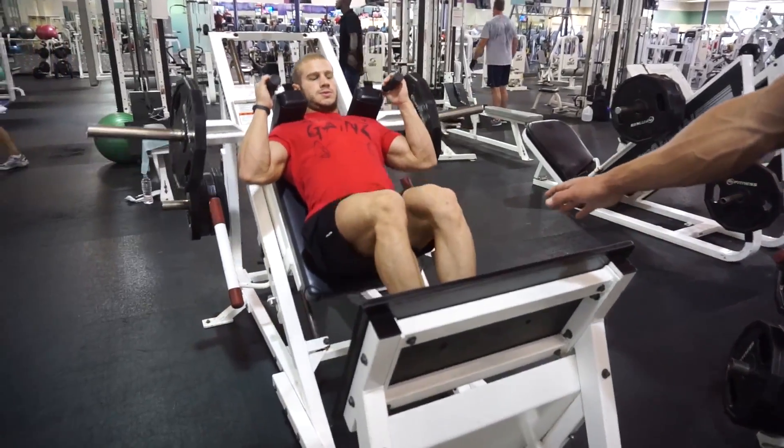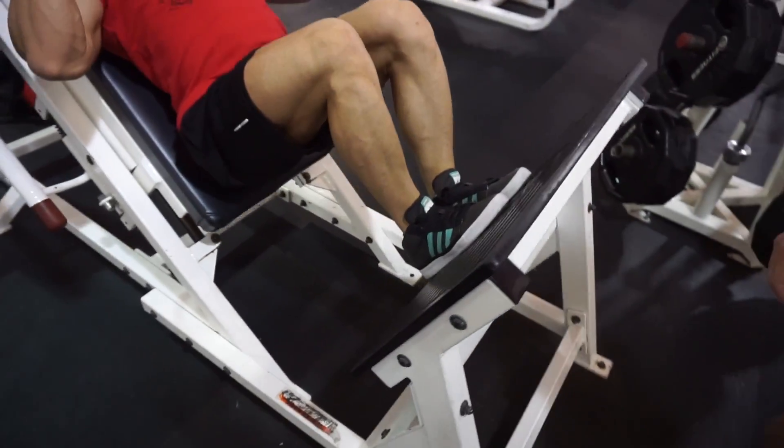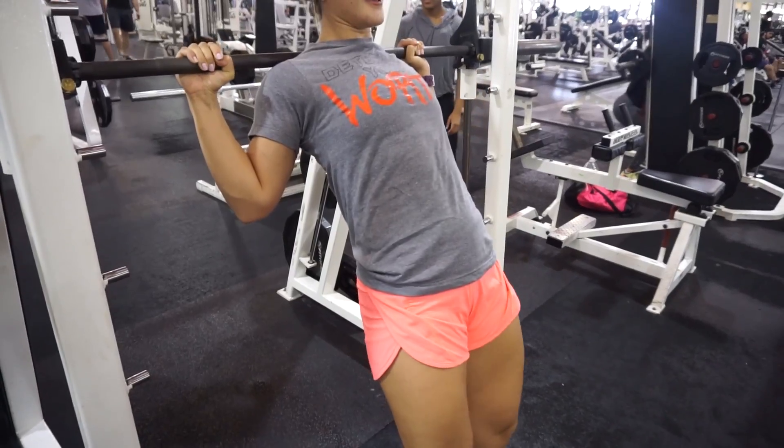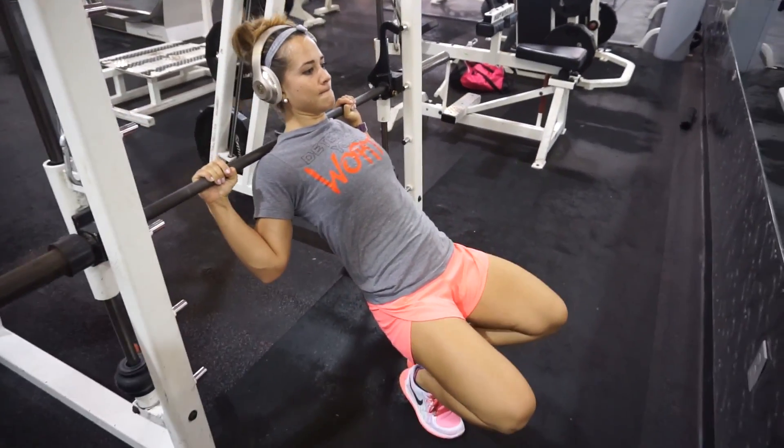We're doing quads today. Okay, let's see.